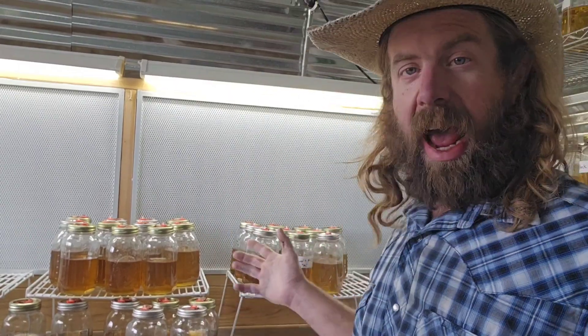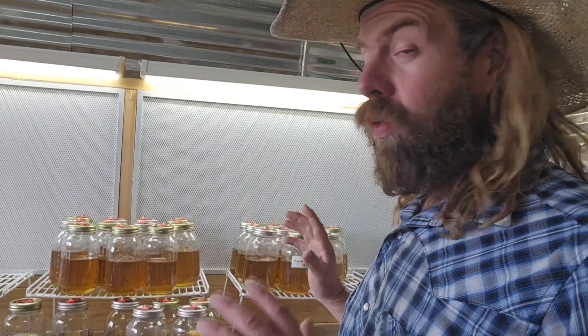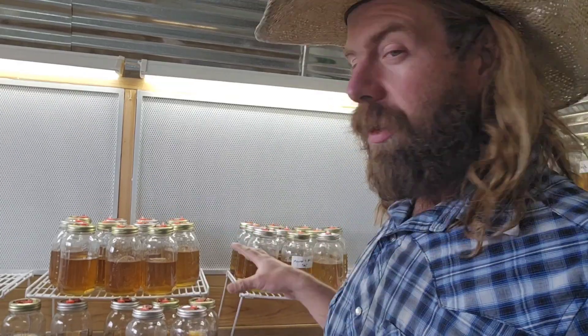I've even seen guys inoculate half-gallon jars with just one CC — I've personally never tried it but I'll try it next season. By the time I use all the liquid cultures I'm making and ordering, we're going to have over 200, maybe 300 trays of Cordyceps growing on the farm. I don't really need to make any more after this.